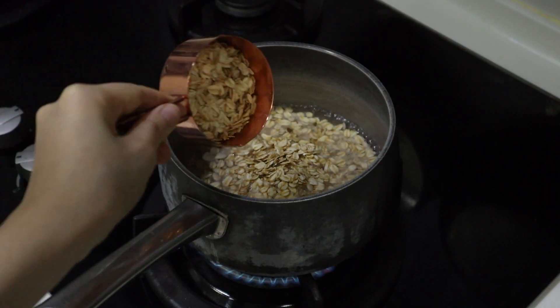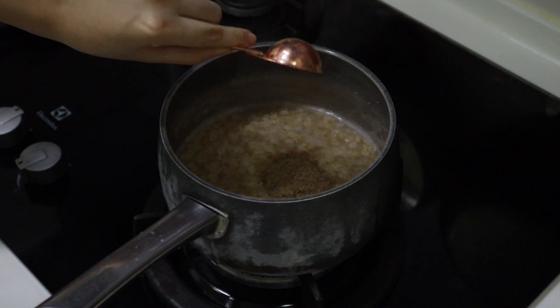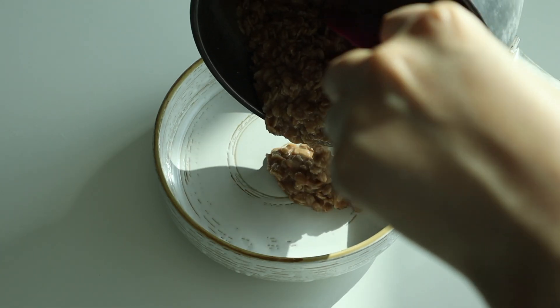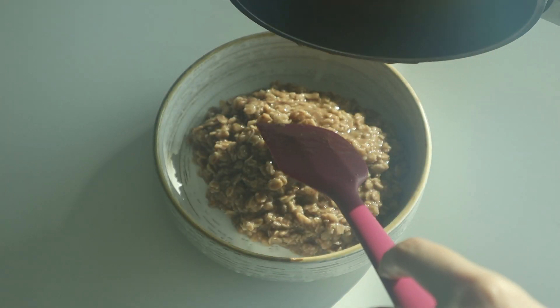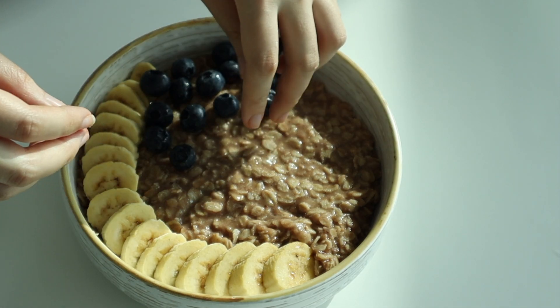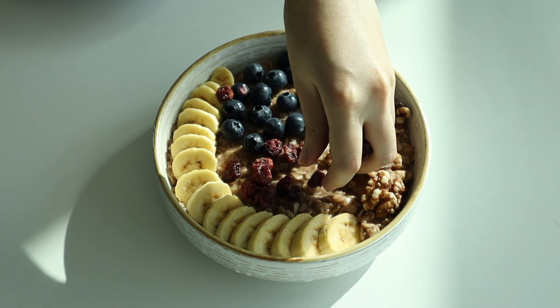I'm making some oatmeal for him. Adding some ground flaxseed and some vegan Nutella, topping it off with some sliced banana, some fresh blueberries, some walnuts, and some dried cranberries.